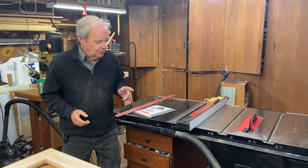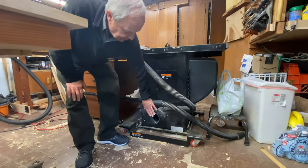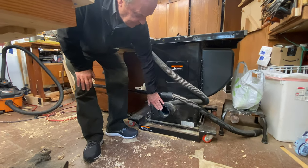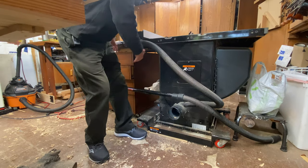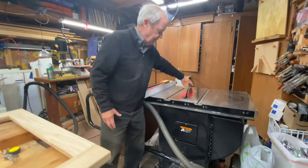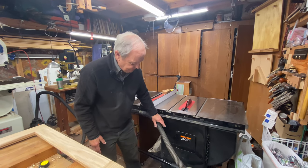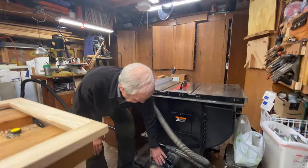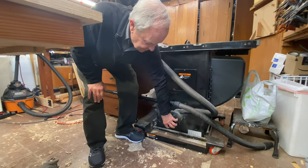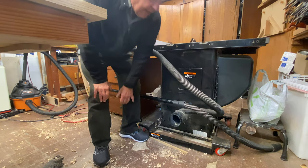First of all, let me show you where the dust port is. The dust port on the table saw — there's only one real dust port and it's down here. The rest of this tubing has to do with dust collection that can fit over the blade, and we will talk about that in a little bit. But what I want to concentrate on is this single dust port and how I connect a vacuum to that and operate it.